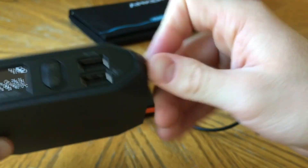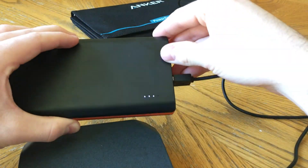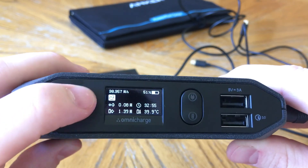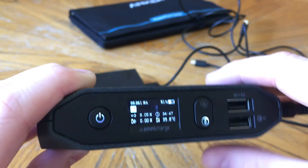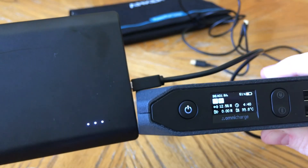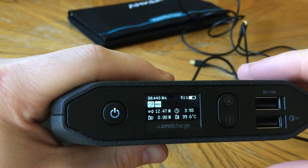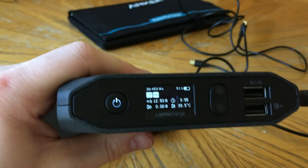Back to the Omnicharge — the charging scenario I'm proposing is that you charge the other cheaper battery bank during the day while you're on the go at a campsite, then when you return you charge the Omnicharge with that battery bank. You're getting a charge, and you'll see it shows 12 plus watts coming in, which is better than the solar panel and much more ideal for fast charging. Note that it shows 3 hours and 55 minutes of remaining charge time — that's way faster than the solar panel.